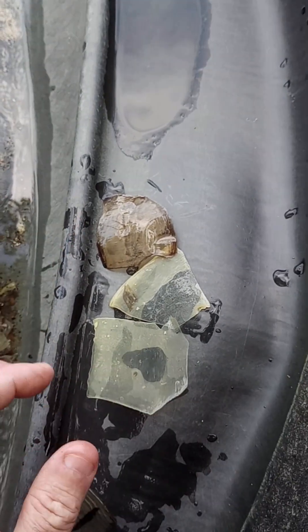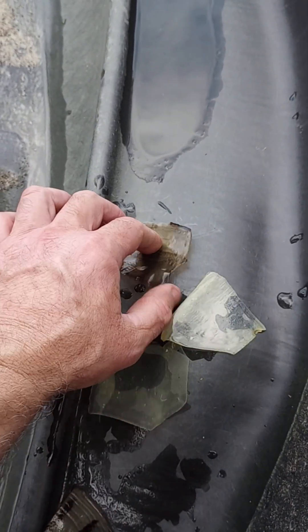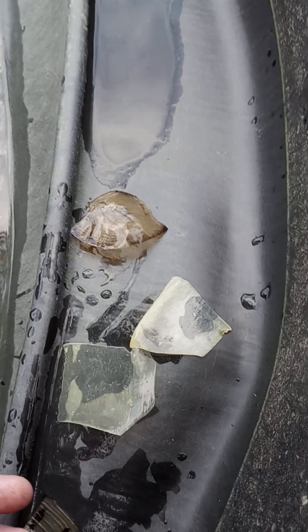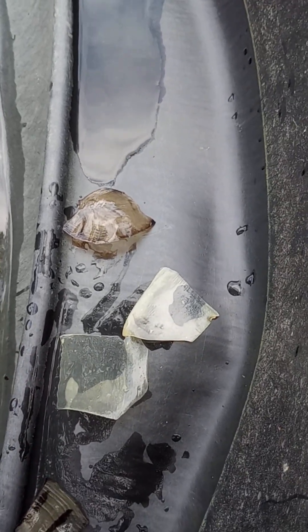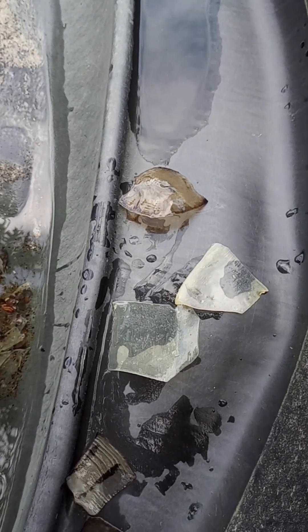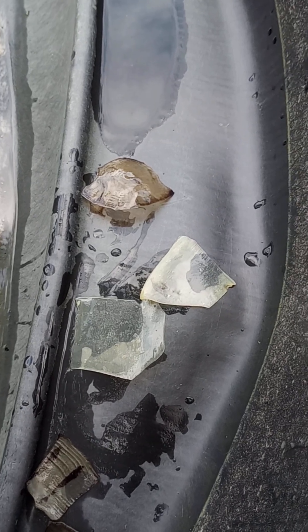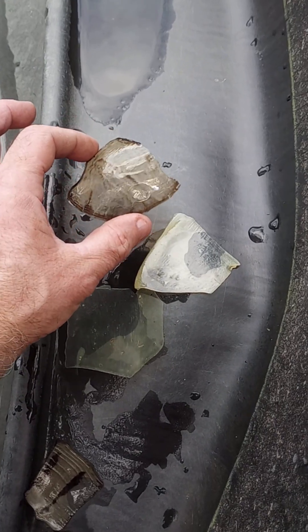Only the freshwater aquatic turtles will shed these. Sea turtles, to my knowledge, don't shed them. And box turtles and tortoises don't shed keratin layers off of their scutes either. They just grow — you'll see the growth rings and everything — the keratin doesn't shed off.